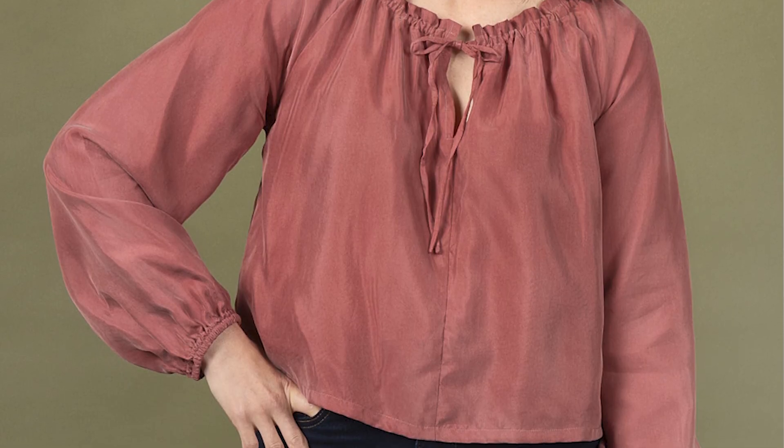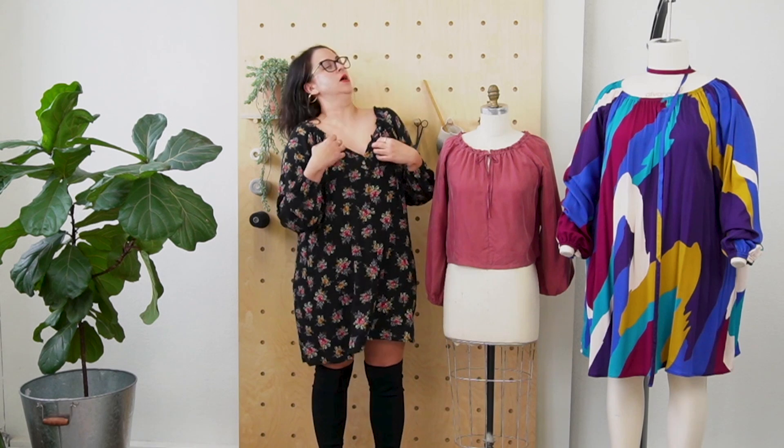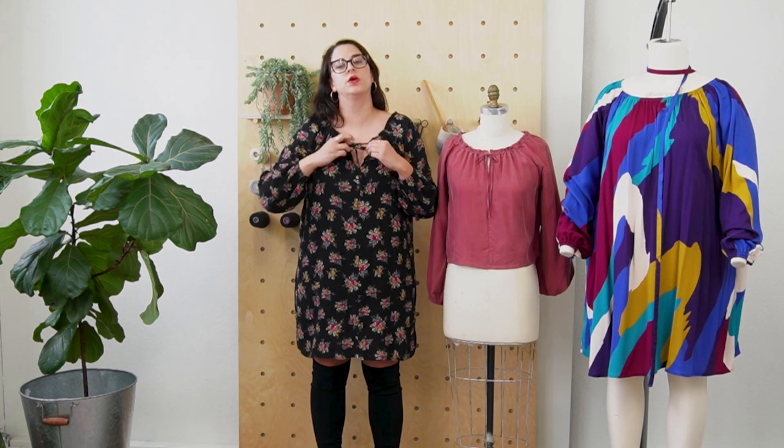Rose is kind of a boho peasant inspired blouse. It has raglan sleeves, so we're not talking about a set-in sleeve. And it's got this really beautiful, wide neckline. Rose has two necklines — they're the same silhouette but you can finish them differently, giving you a little bit more customization and functionality. The one I'm wearing right now has a center front seam and there's a slit opening. It ties up with a really pretty little fabric tie that you can customize — how tight you want it, how much you want it gathered.